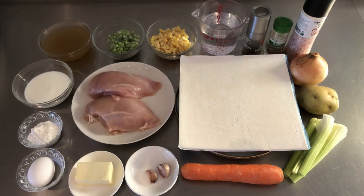So let's get started. Here are the ingredients that we need: 350 grams chicken breast, one medium-size carrot, one stalk celery, one medium-size potato, two cloves garlic, one brown onion, 60 grams of salted butter, 1/4 cup green peas, 1/4 cup corn, 1 and 1/2 cup cooking cream, one egg, one tablespoon all-purpose flour.